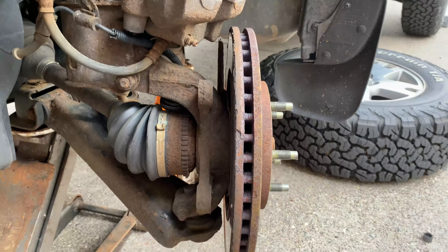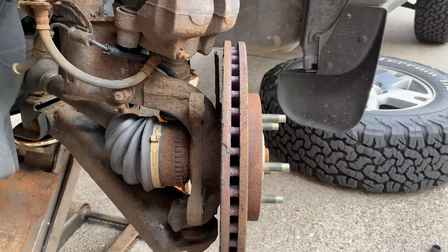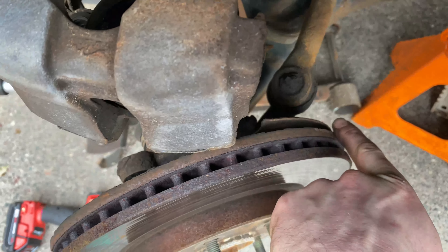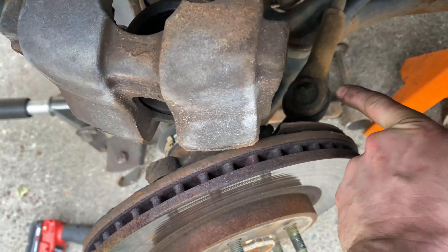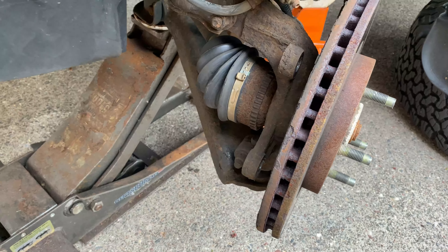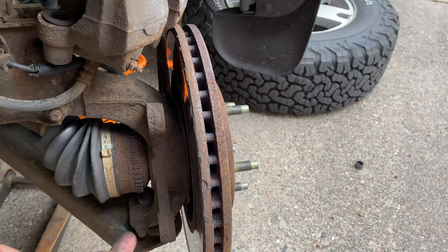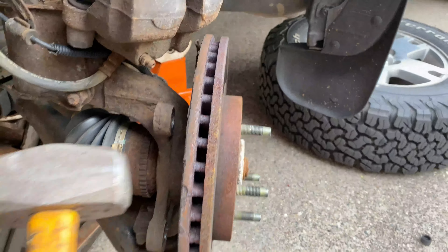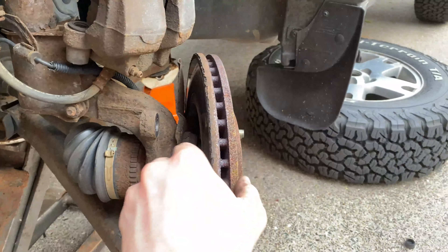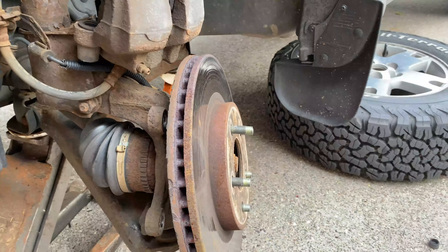Now it's time to remove the rotor. If it doesn't just fall off, you'll need the hammer. Pay special attention — there's a dust shield on one side, so don't hit the rotor on that side or you'll smash the dust shield into the rotor and get a horrendous noise. Come over to the side where the caliper rests — there's no shield there — and hit it there.